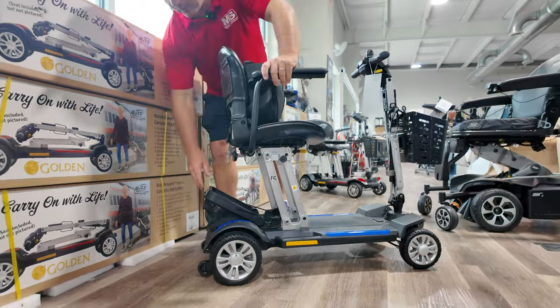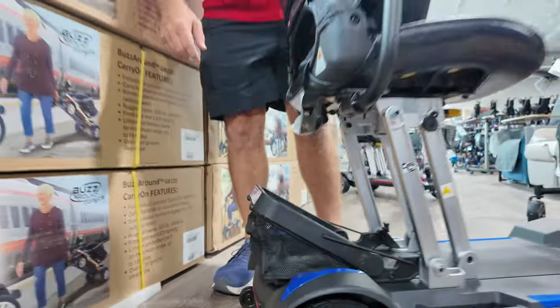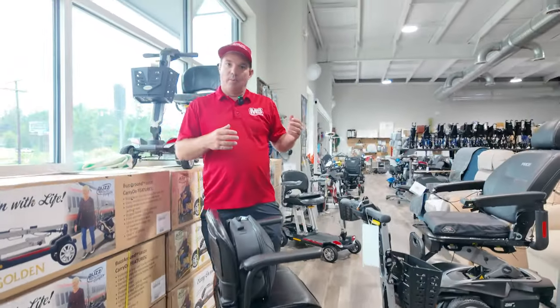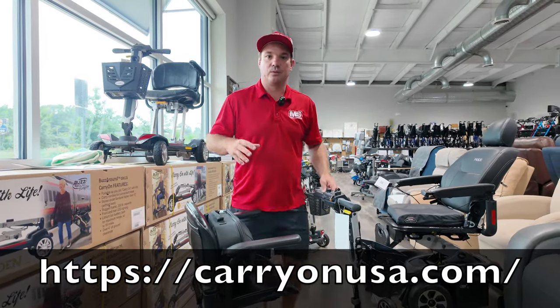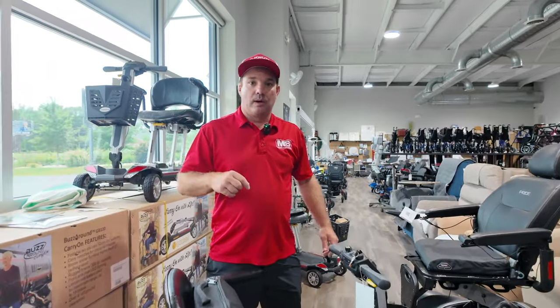It has the kickstand from Golden on the back that allows you to lift it or stand it straight up, and I'm going to show you that in just a minute. This is a great scooter for someone that has a mobility scooter they have to take apart and they're looking for a new unit. Check out the Carry-On at carryonusa.com — I think you're really going to like it. If you're not flying, get the long-range battery.